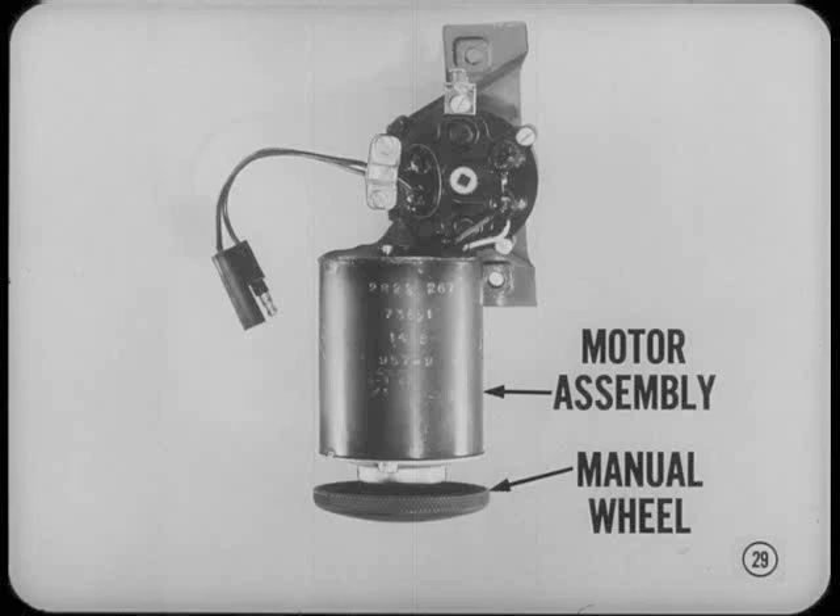The Imperials have concealed headlamps similar to those introduced on the '68 Chrysler 300. The headlamp door operating motor for both series now has a manual wheel, which can be turned to open the doors if necessary.